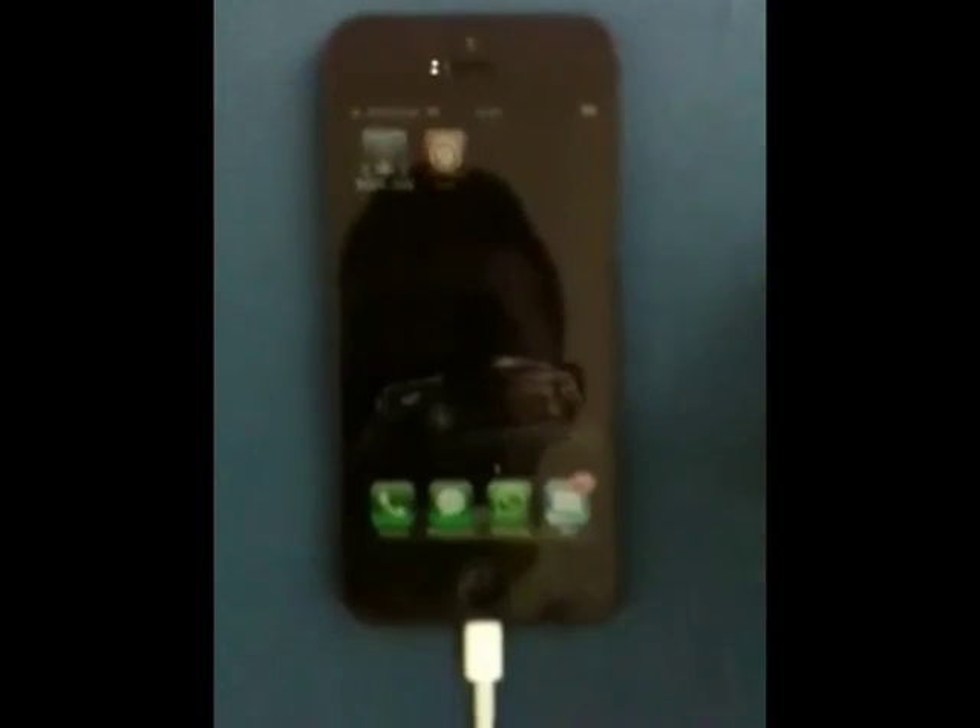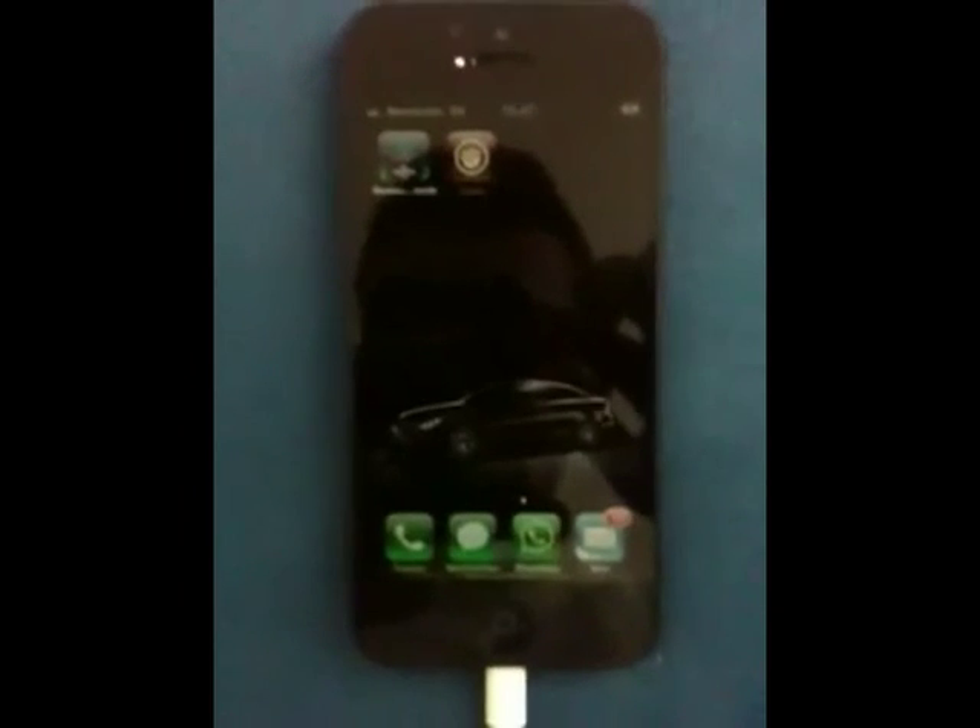What's up everybody? We finally did it. We got the iPhone 5 iOS 6 jailbreak. This is untethered.